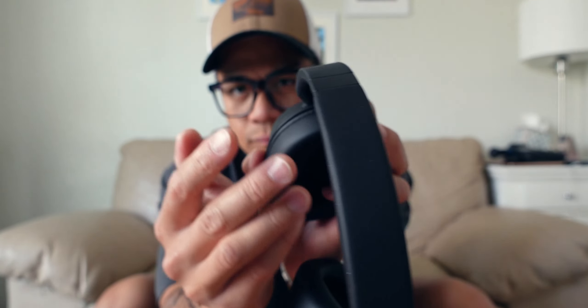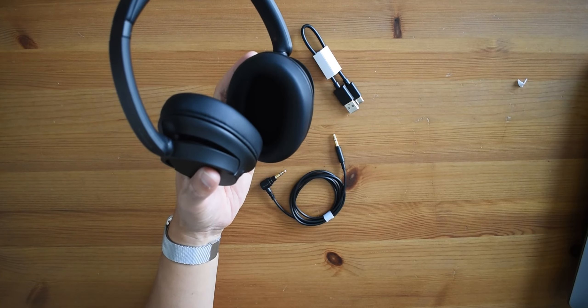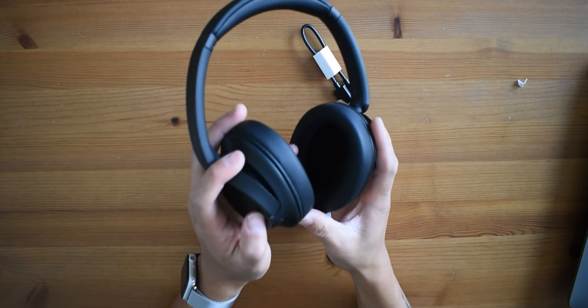I think it's also used for something like adaptive transparency — like a transparency mode — where it amplifies sound from the outdoors so you can actually hear what's going on outside. Then we've also got the power button right here and the Bluetooth connection button.